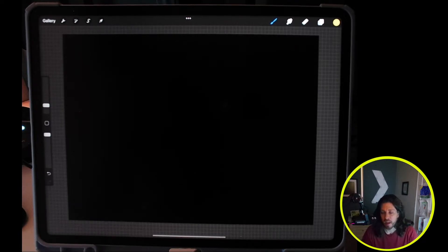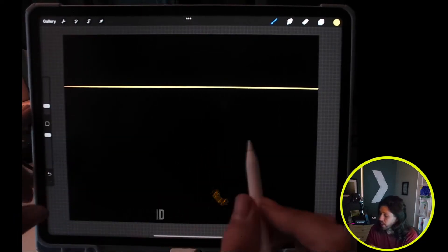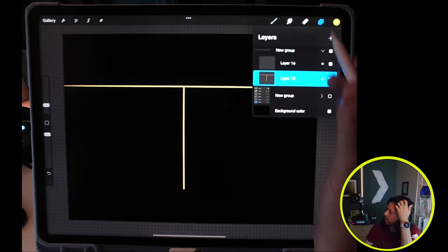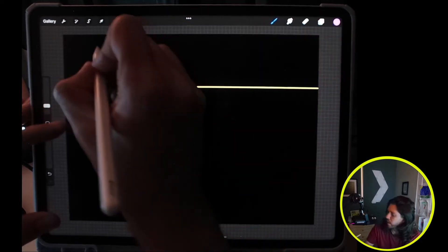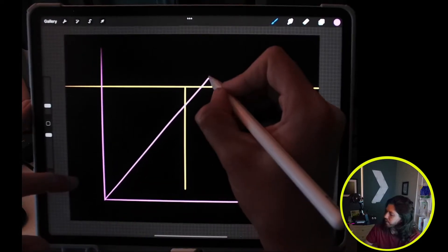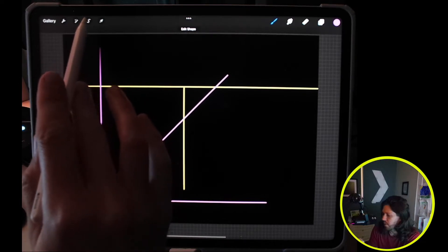I'm going to be using Procreate on the iPad and we will start by creating our first two perspective grids. I'll draw a line here, hold and tap, and this will create a horizon line, and then somewhere in the middle I'm going to draw a station point. I'm going to create a 90 degree angle and then a 45 degree angle in between. So all these steps I'm doing right now is constructing a two perspective grid. So now I have that.